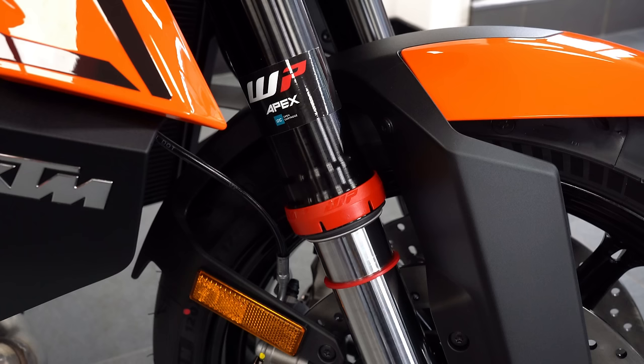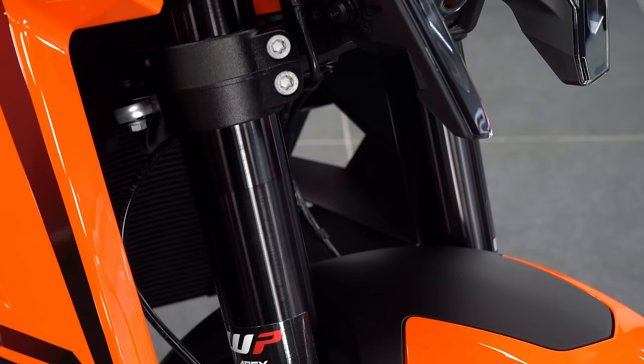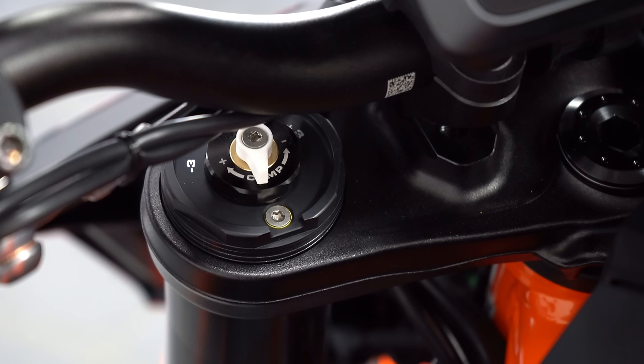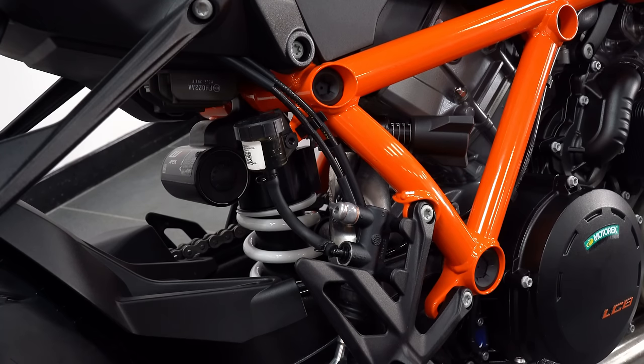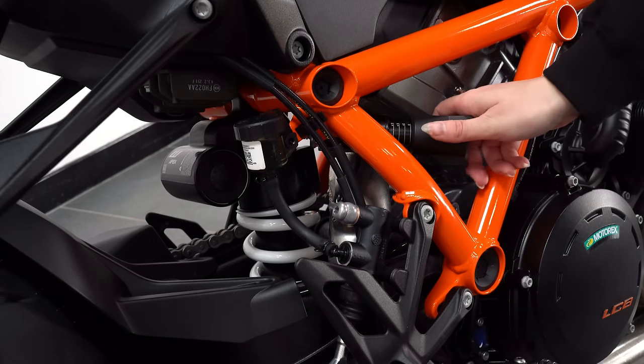For the front suspension, the R boasts upgraded 48mm split-function WP Apex open cartridge forks with fully adjustable compression, rebound and preload settings. On the rear, the R makes use of a fully adjustable WP Apex shock with a manual preload adjuster for ease of use.